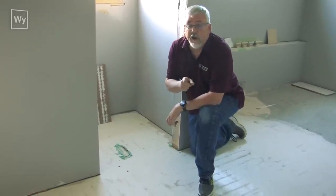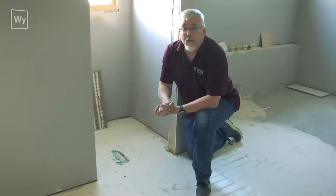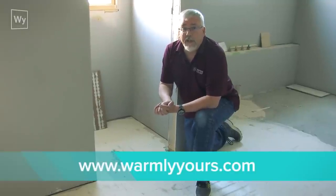When using a high pot device at high voltage, please make sure a licensed electrician does that work. Thanks so much for watching — we'll see you next time at warmlyours.com.